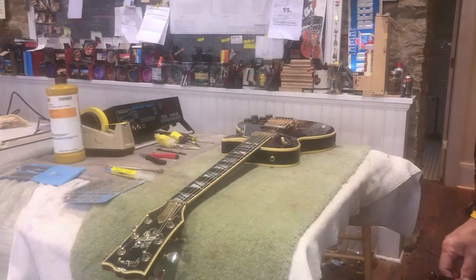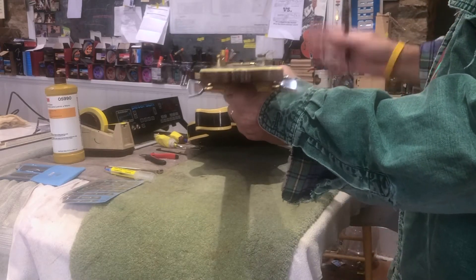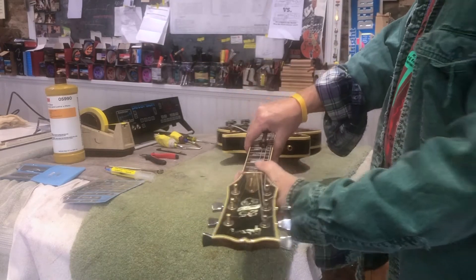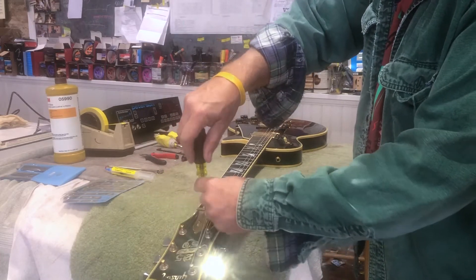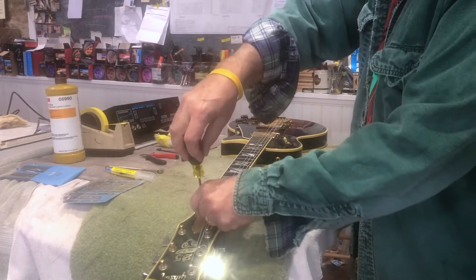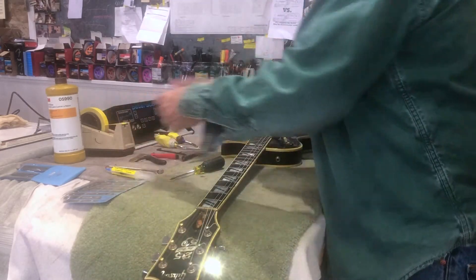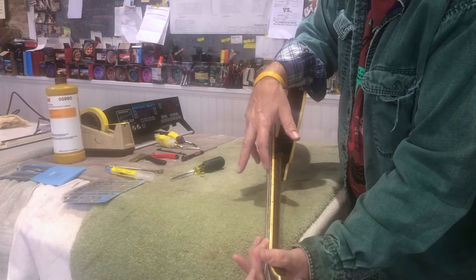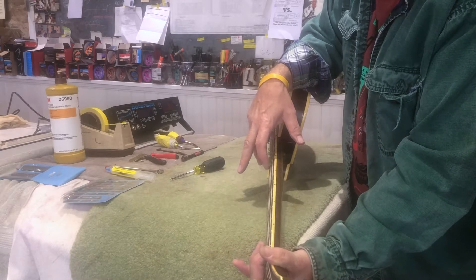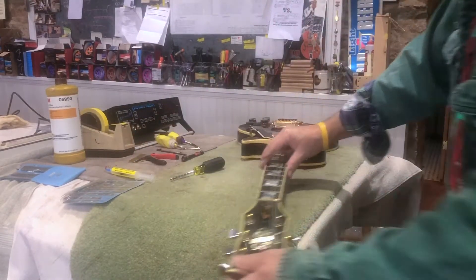The first thing I do is sight down the neck and see what kind of relief is going on with the old strings, because I like to get an idea of what's wrong with the guitar before I start doing anything to it. It's pretty obvious that there's a ton of relief in this neck. You can always check by touching here and here on these frets and seeing how much bounce there is in the string — there's a lot here. There's probably two business cards worth of relief in here, which is too much.